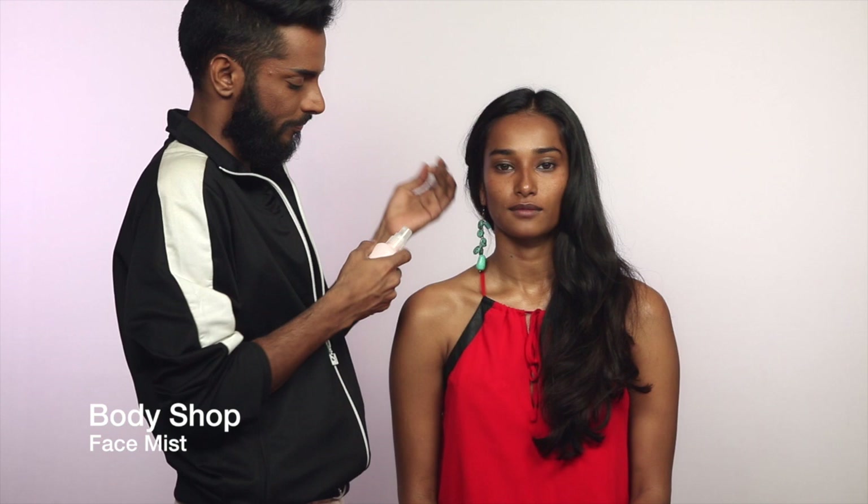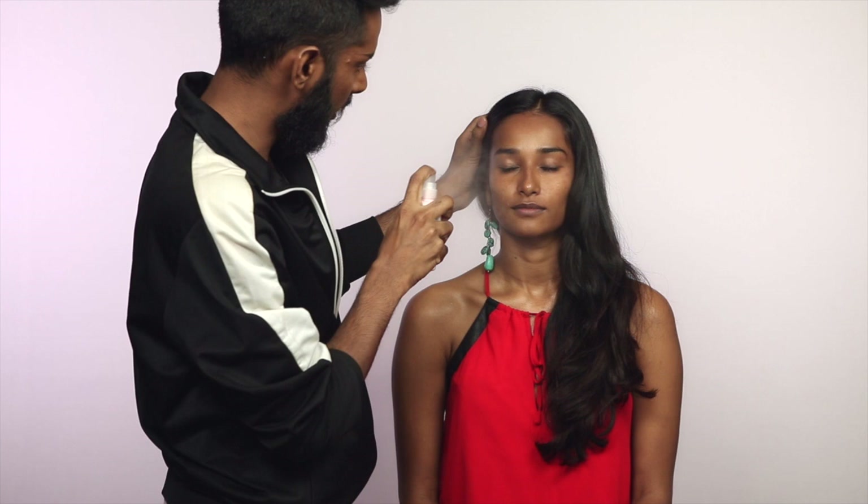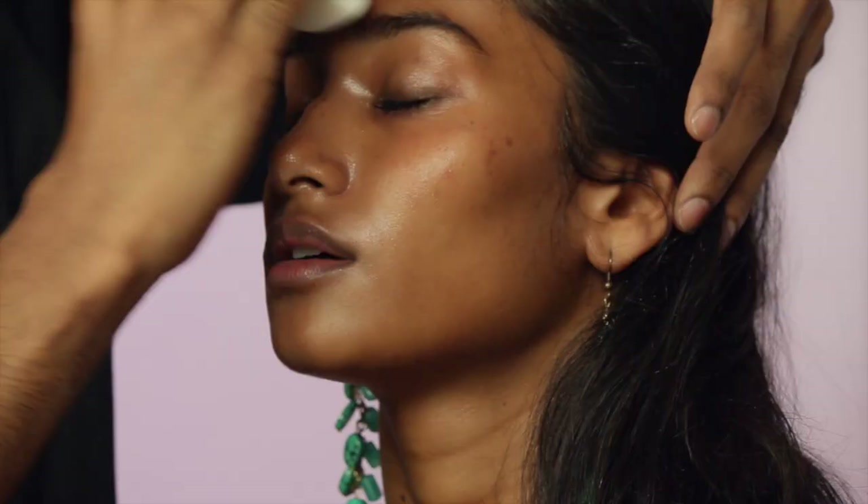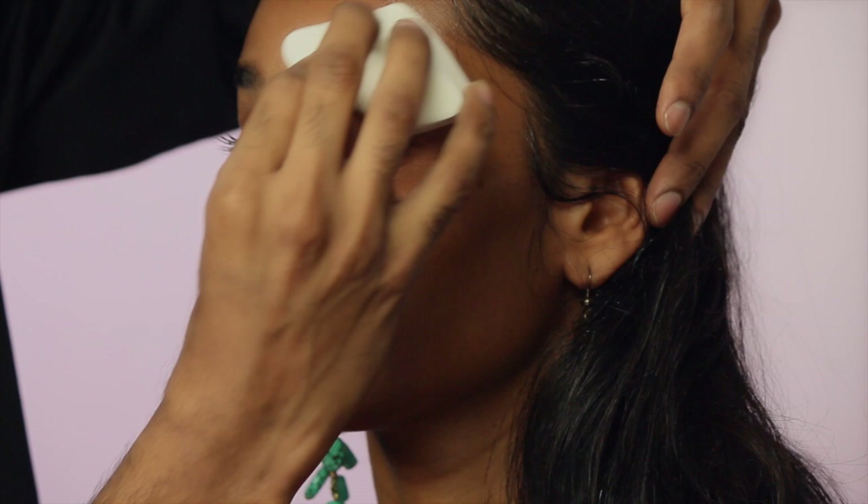Starting with the Body Shop face mist — I like this product, it really hydrates the skin. I'm going to pump a lot of this on. Now this is a wedge sponge by the brand Faces — it's really economical. I'm going to first absorb the excess. Actually there's no real excess; it's sitting on the skin beautifully, adding a nice dewy or damp texture.